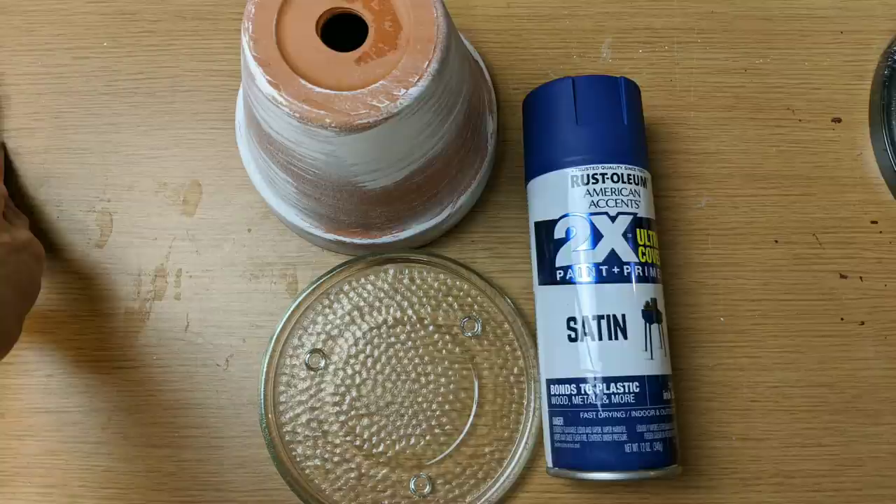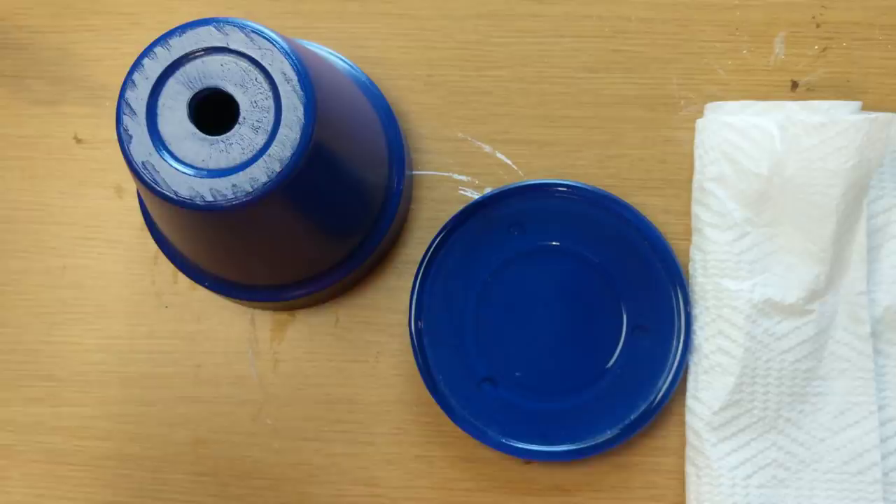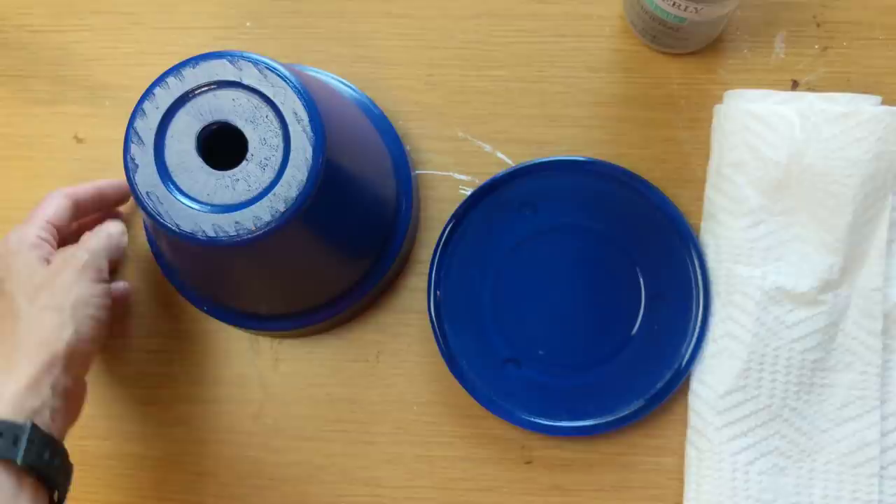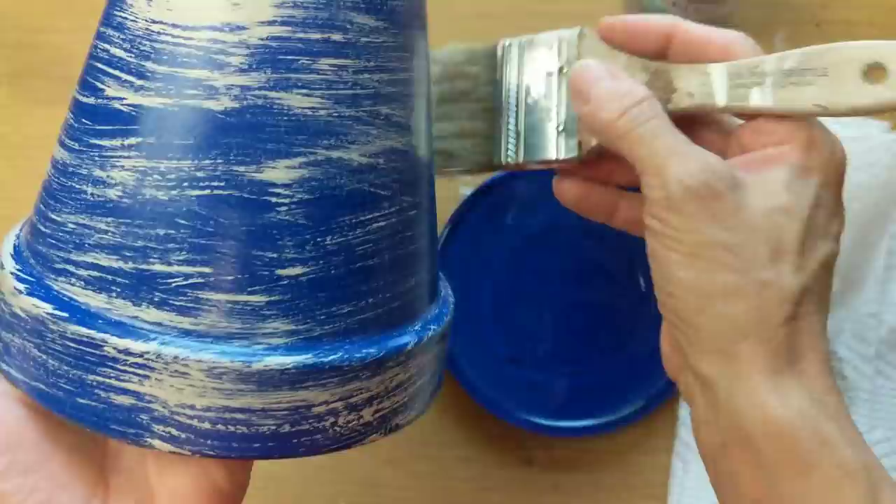The first thing I'm going to do is give both my pot and the underside of the glass candle dish a coat of this blue satin spray paint from Walmart — it is Rust-Oleum brand. Then I decided to take my mineral colored Waverly chalk paint and just give some brush strokes to kind of weather the look of both the pot and the glass candle dish.